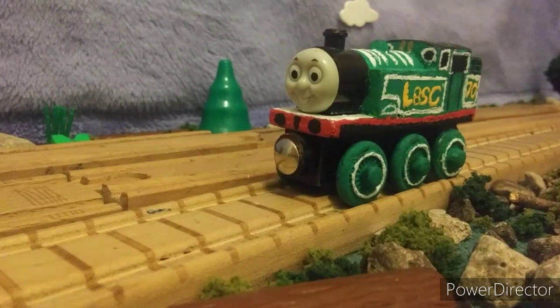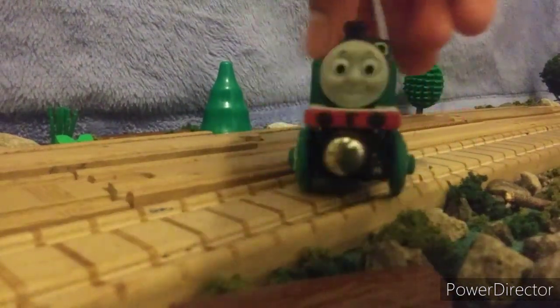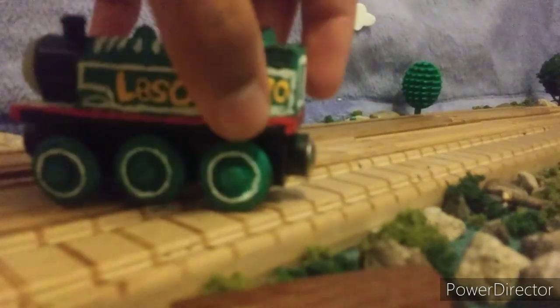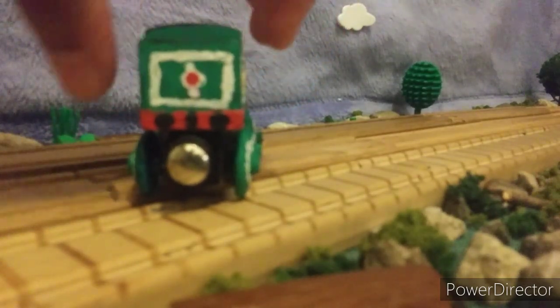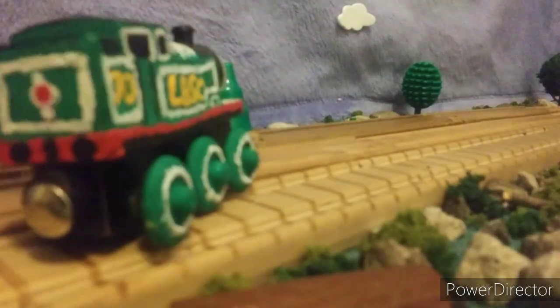I basically repurposed my Thomas model, and by the way, guys, this is technically a modification video. So first thing I did was I repainted him, and then I repainted the wheels, putting the white around the rims of the wheels. Then I did the buffer beam in the front and back, basically the whole side of the running board. And then I did the back lining here in white, and of course I added the buffer beam with buffers, coupling chains, and hook, along with the tail lamp. Then I did the windows and the lining for the coal on the side.